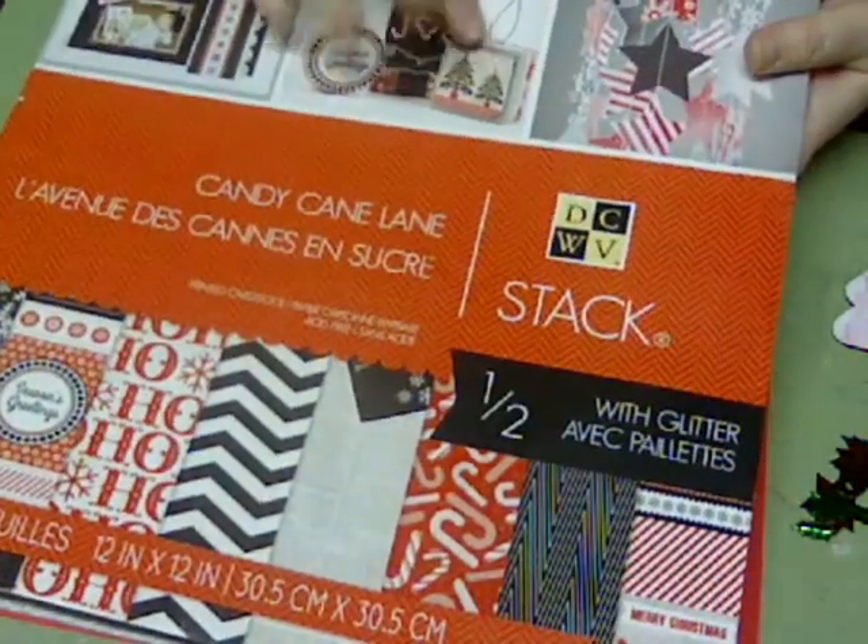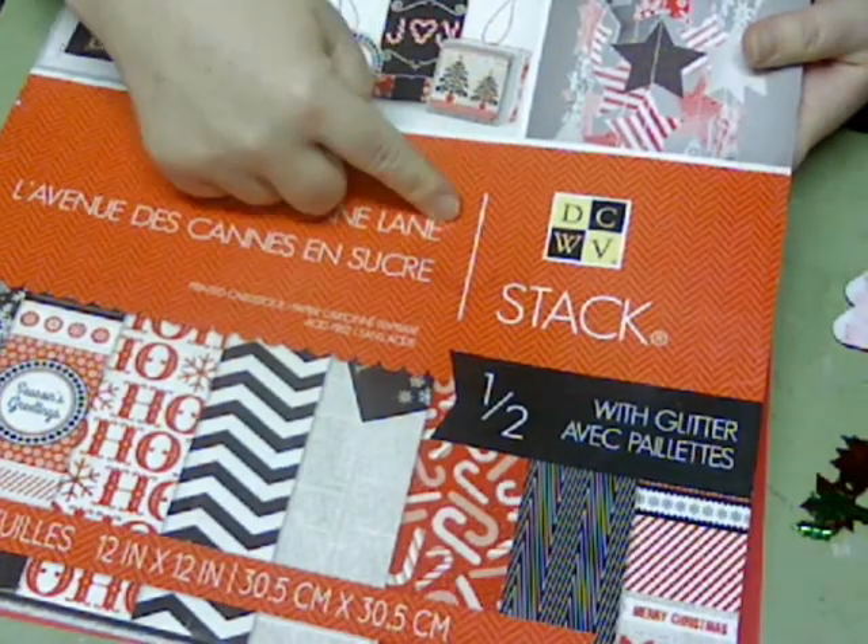Hey everybody, this is a layout process video. I'm going to be using Die Cuts with a View Candy Cane Lane stack.